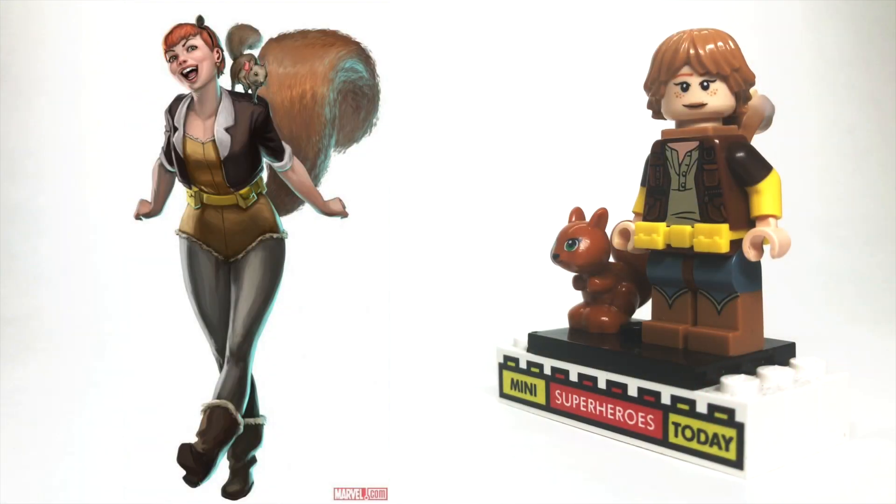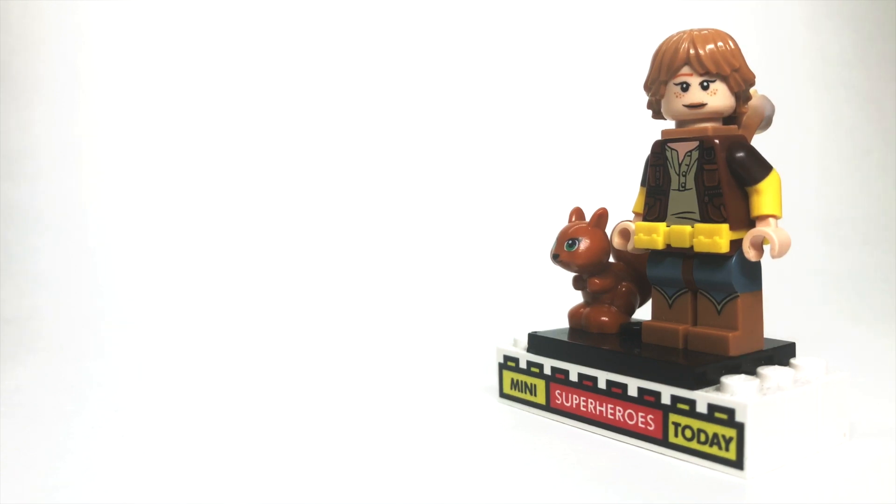Squirrel Girl is obviously a fan-favorite. She's just a lot of fun, and I think it's a really fun thing to add her to a LEGO collection. So pay attention, because there's definitely a lot of pieces going on here.